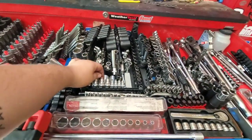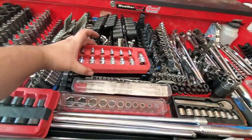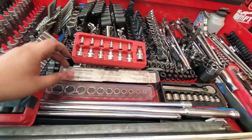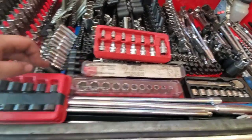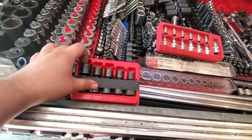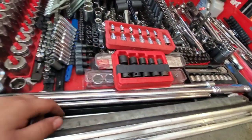Coming back forward, I've got stubby metric Allen sockets and my stubby Torx. Usually around here are Snap-on 3/8 drive metric and SAE semi-deeps. These are my SAE flex heads — as you can see, I don't use those very much. They like to fall out, so I put a piece of gap tape over them.